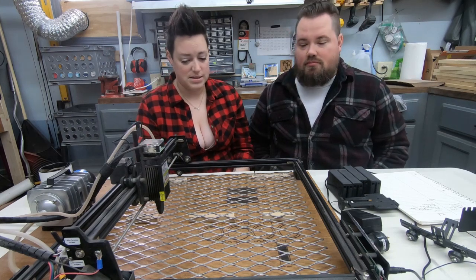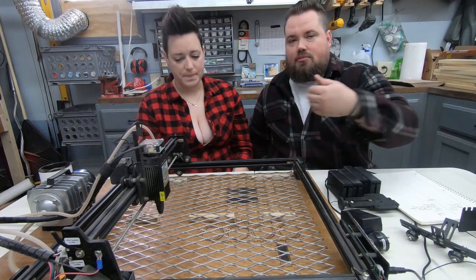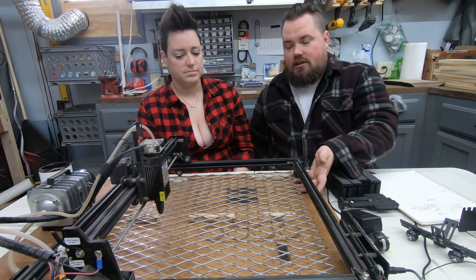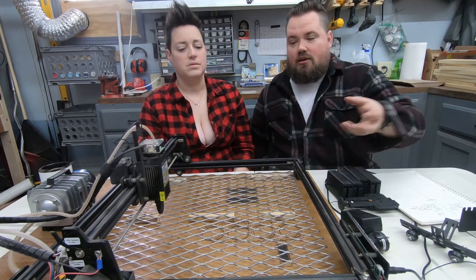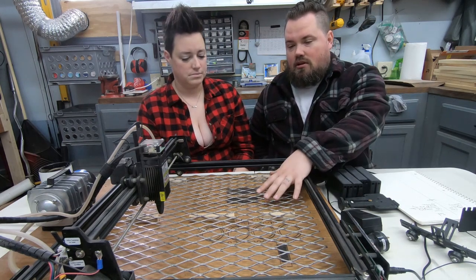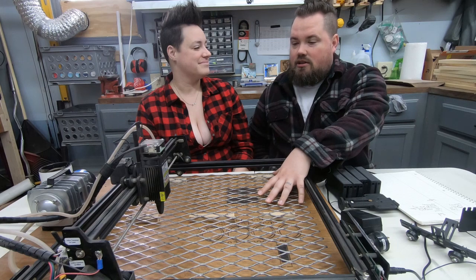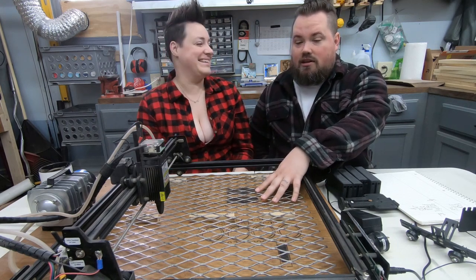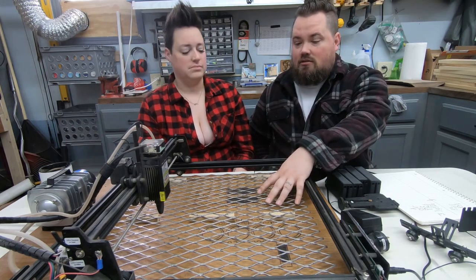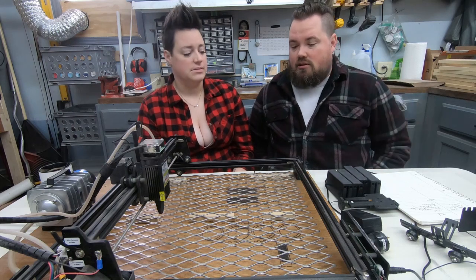For our laser bed, we tried a few things — dollar store finds, a cookie rack — but expanded metal ended up being the best. It's level and we can magnet material down so it doesn't move and stays flat. The big reason we use it is you need airflow underneath while burning, otherwise it's hard to cut fully through. Our air assist pulls the smoke out from under it, which helps it cut much better. The honeycomb beds are nice but we went with expanded metal and it's been awesome.